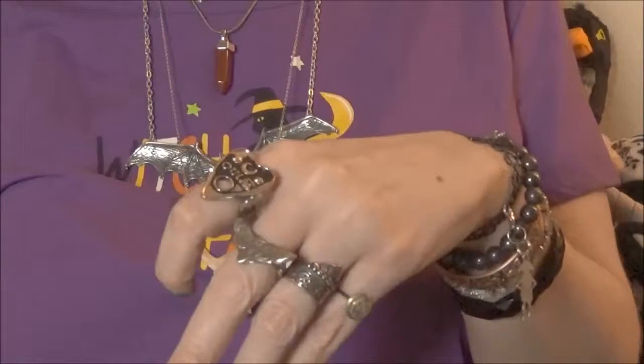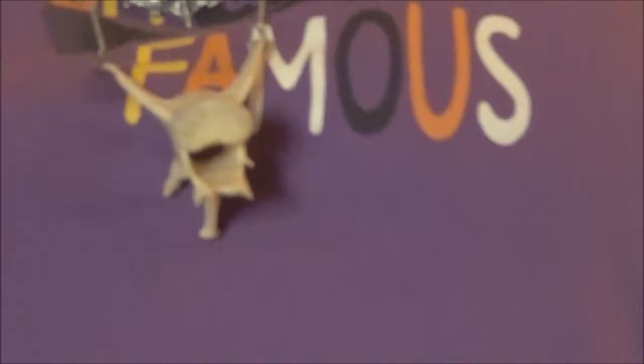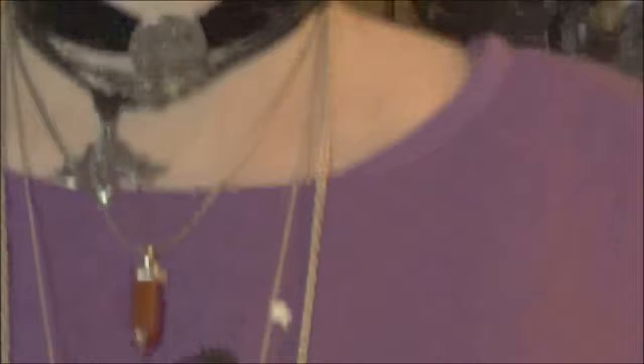She actually makes jewelry that has been worn on TV shows. She had a death's-head moth ring — similar to this one — that was worn on the new reboot of Charmed. She also had something designed that was worn on Riverdale, and possibly Vampire Diaries — an amber piece that Bonnie wore. I love amber, that's pretty cool.